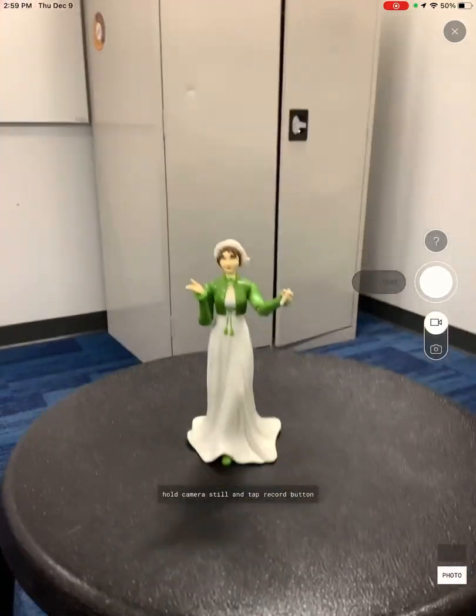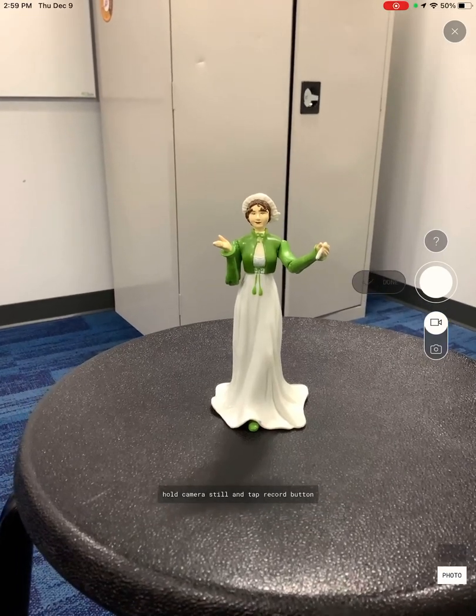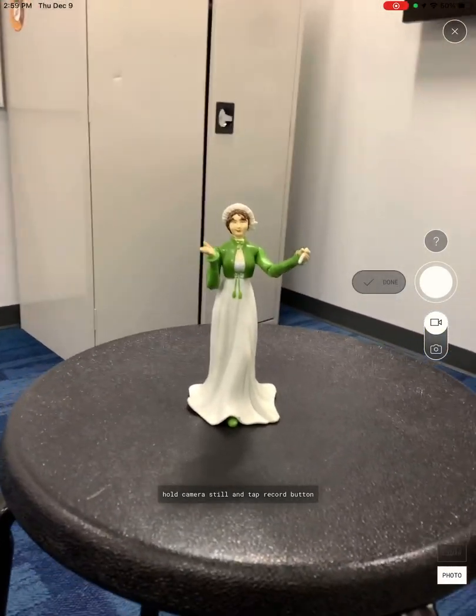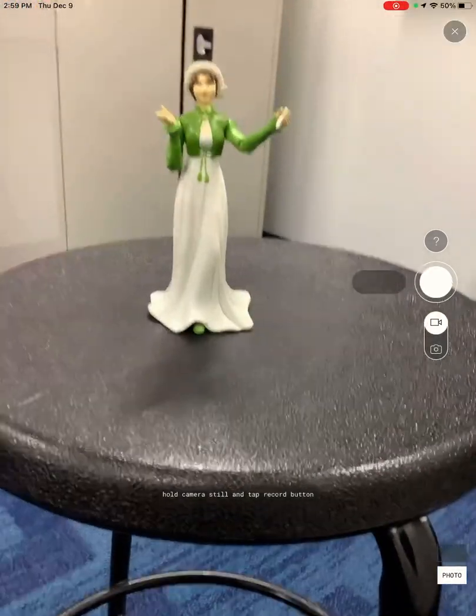If you happen to have a newer phone or an iPad Pro, then you have something called LiDAR technology, and that would allow you to even scan an entire room to scale. Even if you don't, like me, you can still use your camera to create a nice 3D model.